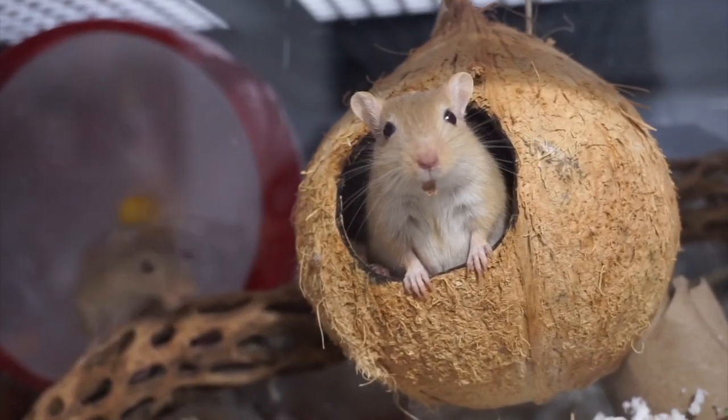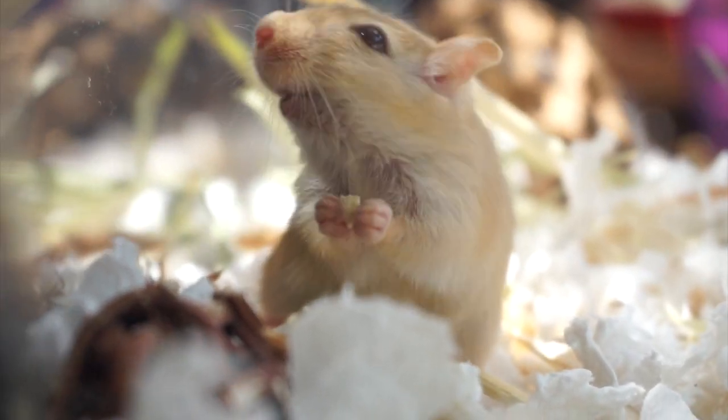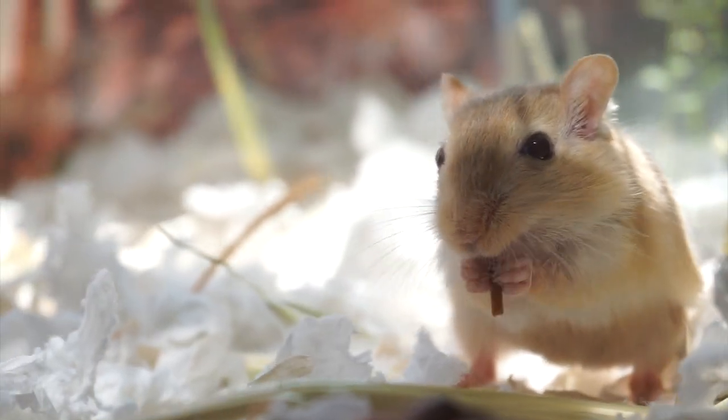A healthy and well-balanced diet is a crucial part of a gerbil's life. A good food mix as the staple is important to have for their nutrition requirements. But what about making your own, and why would you want to?